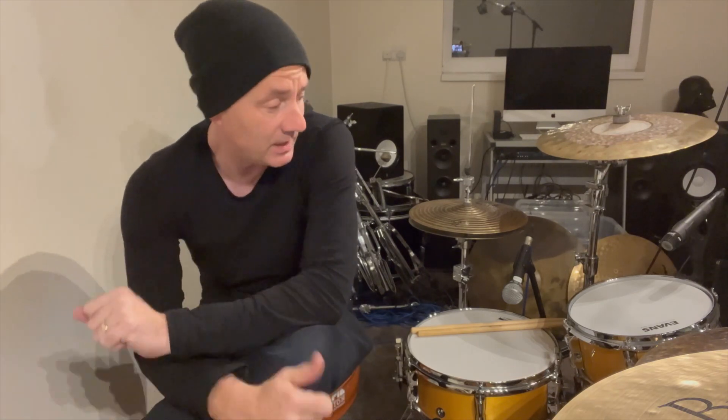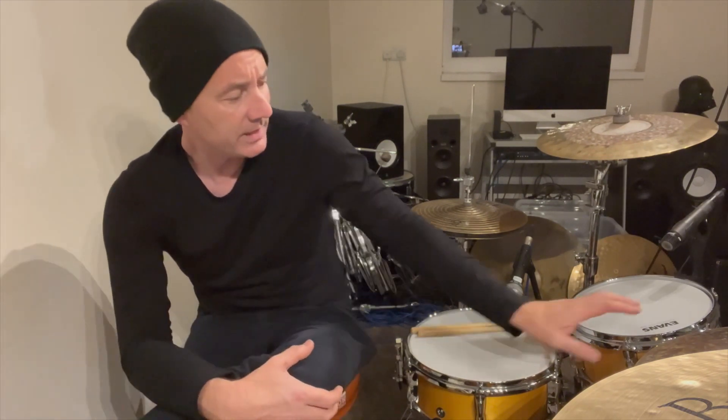Pretty cool, gonna smash it around in a minute so you can hear it. It's a Yamaha Stage Custom Hip kit — Stage Custom birch shells but in very funky small sizes: 20 by 8 bass drum, really shallow, and a 10 inch tom — I think it's a 10 by 4.